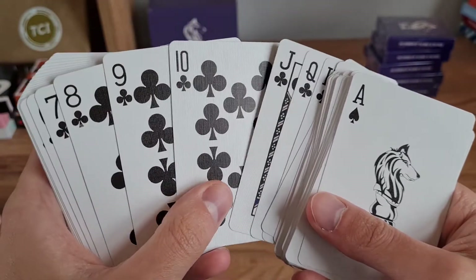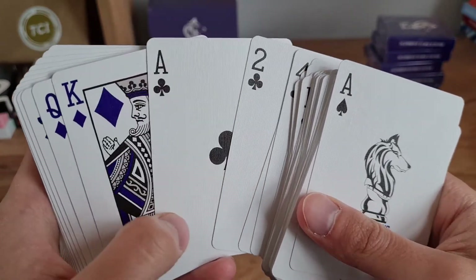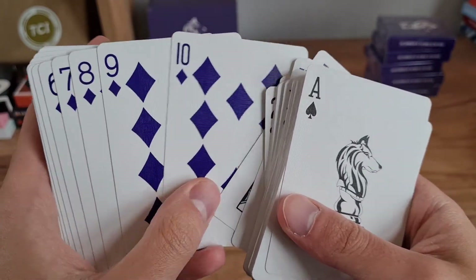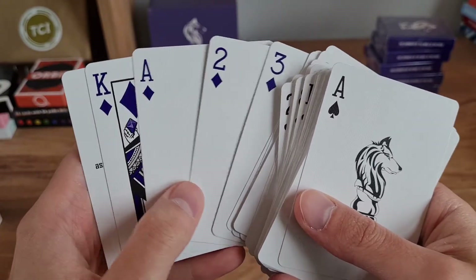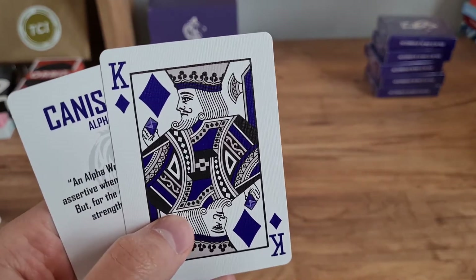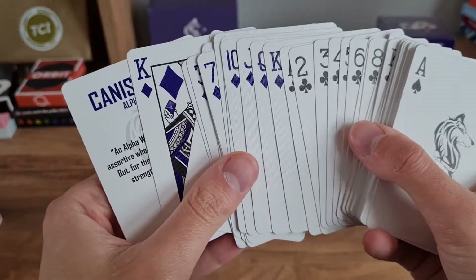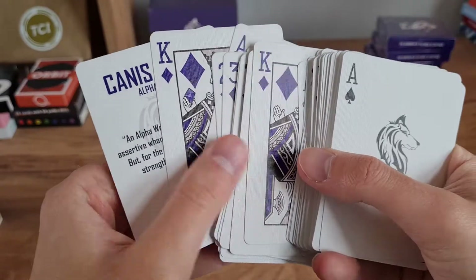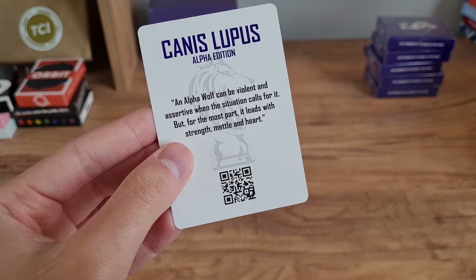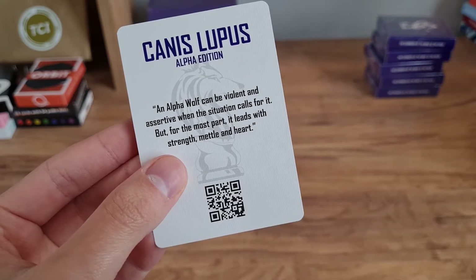You can still use this for card games and magic — it's very magic and gameplay friendly. Just changing the colors is all you need to give it that custom edge. Let's see our additional cards. It looks like we've got an additional King of Diamonds, and this King of Diamonds is holding a diamond — compared to the other King of Diamonds who is not holding anything. One more additional card with a message: 'An alpha wolf can be violent and assertive when the situation calls for it, but for the most part it leads with strength, metal, and heart.'